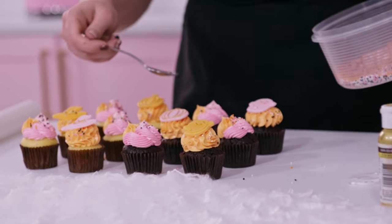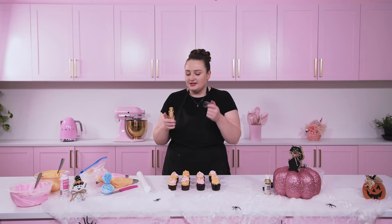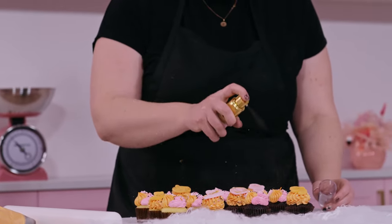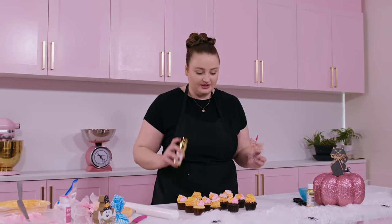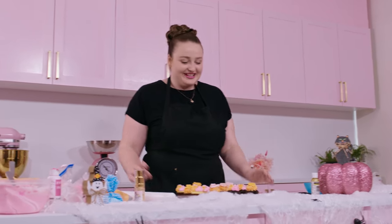Now that our cupcakes are complete, I'm going in with this new product I've recently purchased — I'm loving it. It's from the Moorish brand, it's called More Glow, and it's an easy pump glitter spray. All you've got to do is aim it at your cupcakes and lightly press and pump — as little or as much as you want. This product is absolutely amazing; it shows up so well and you can really see the glitter, especially on those fondant decorations. It comes in multiple shades too, which is fantastic — it's definitely a must-have in any cake decorator's kit. I think I might have more glitter on me than on the cupcakes, but that's okay!